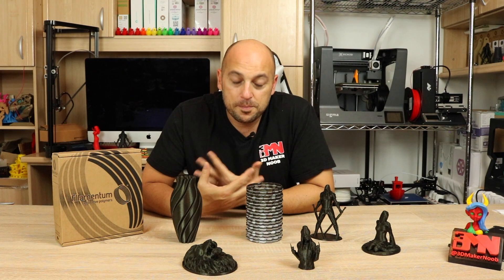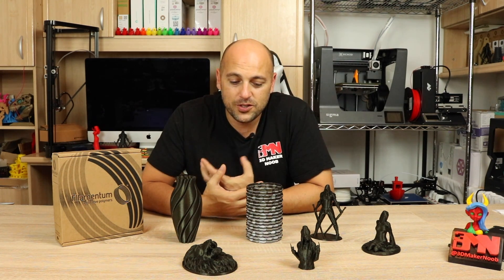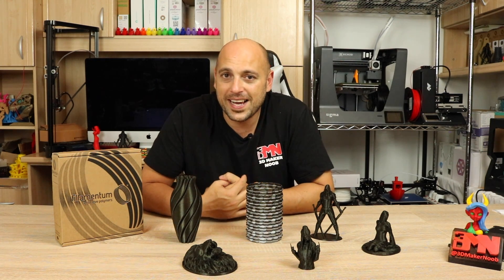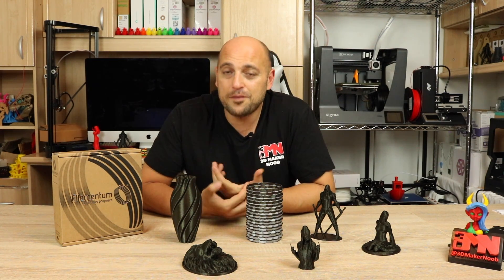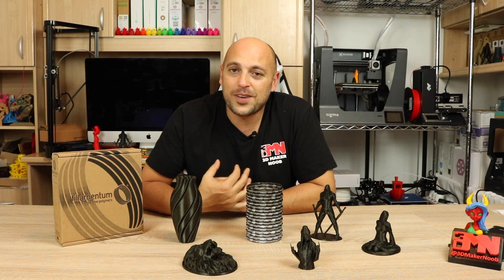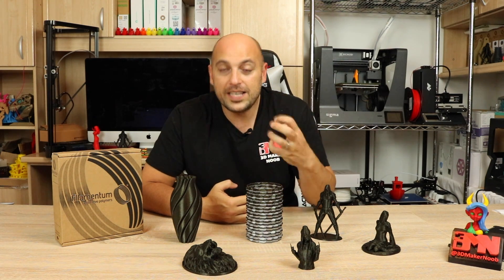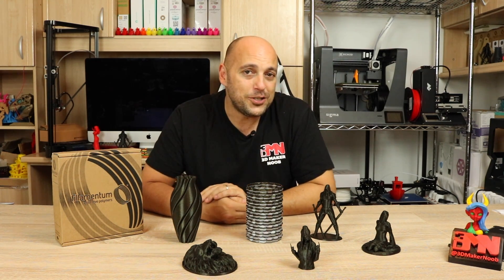I've had the pleasure of printing with the Vertigo Galaxy for quite some time now in order to give Filamentum feedback on the filament itself. True to form with every Vertigo filament I've printed with so far, the layers lay down absolutely beautiful, they blend really nicely together, and it's extremely easy to use.